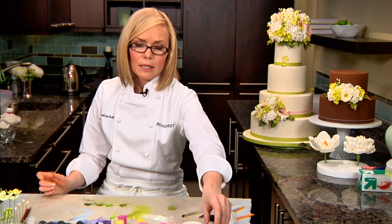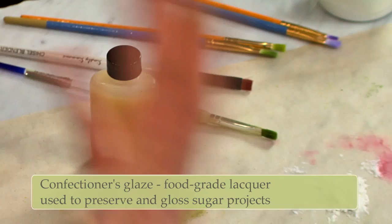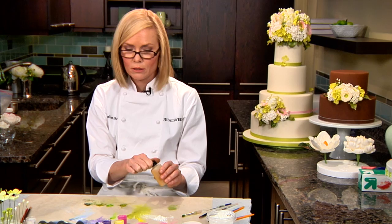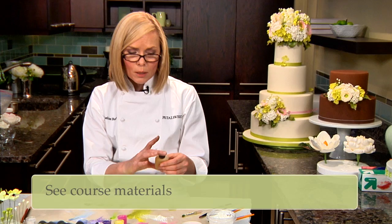We're going to be using a confectioner's glaze, which is a food-grade product used to cover sugar showpieces to protect them from humidity. It's also used occasionally in candy making — some candies have a glossy look on the outer surface, and this is what manufacturers use to create that look. The glaze can be found online, and I'm including the links in the course materials resources.